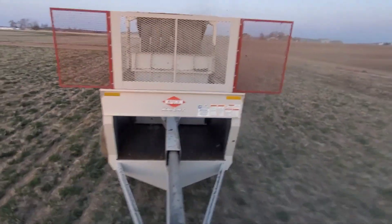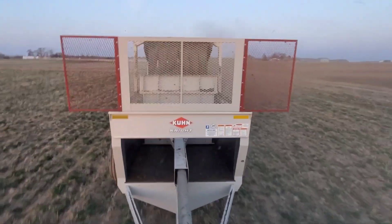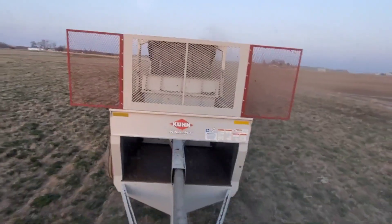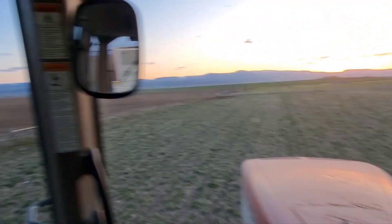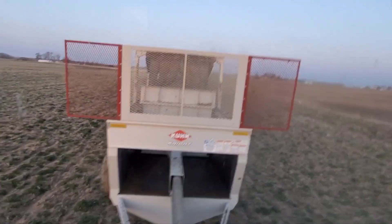It's been a couple hours now - as you can tell the sun has set. I moved down to my uncle's ground down south and I'm rolling again. It's not blowing quite as bad, which is good.